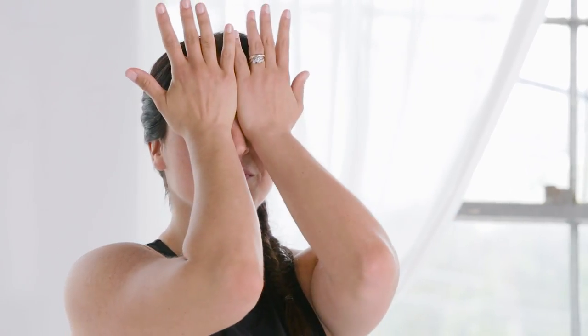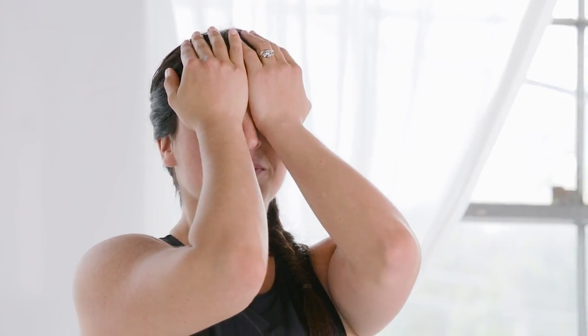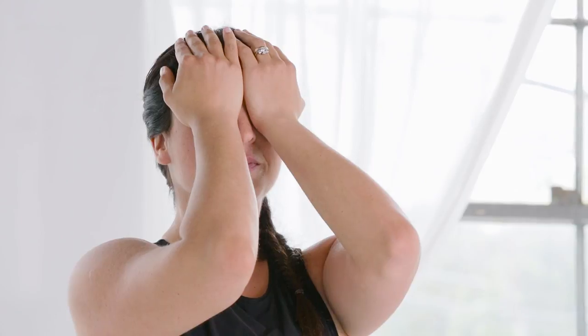Start standing with your feet hip-width. Bring your palms together and rub them vigorously to build up a little heat. Place your warm hands on the eye sockets, taking a few mindful breaths, letting the warmth of the hands soothe tired eyes.